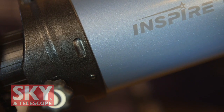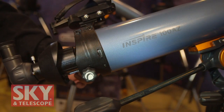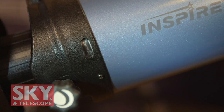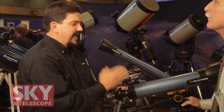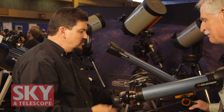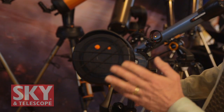Another great feature added to this entry-level scope — the first time it's ever been done — is the addition of a small focus micrometer. This helps you reach focus before you even point the scope at your target. For infinity focus, simply dial until the number 10 appears in the window — you are at infinity focus. For close focus, rack out until zero is in the window. So if you have a favorite spot to observe terrestrial objects, like a bird feeder, you can preset the focus before you even drop the eyepiece in.